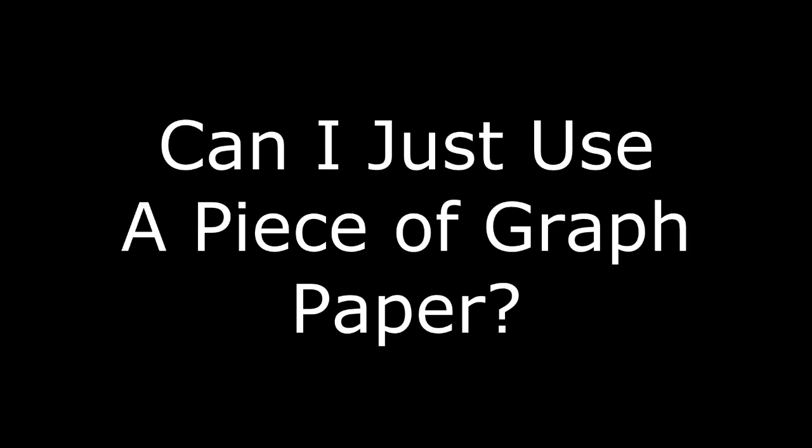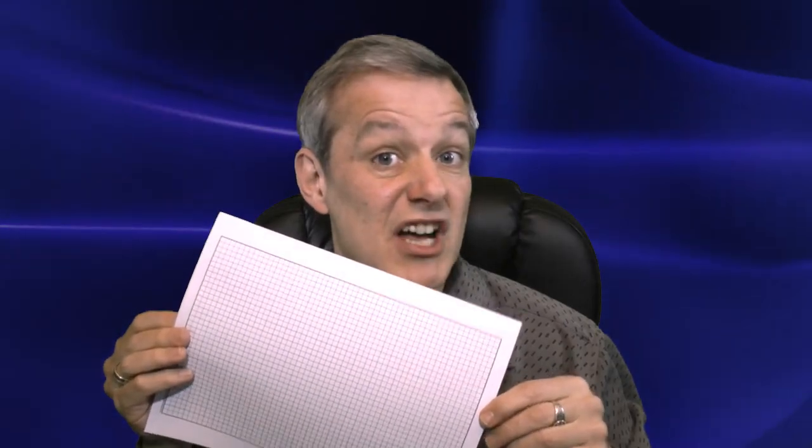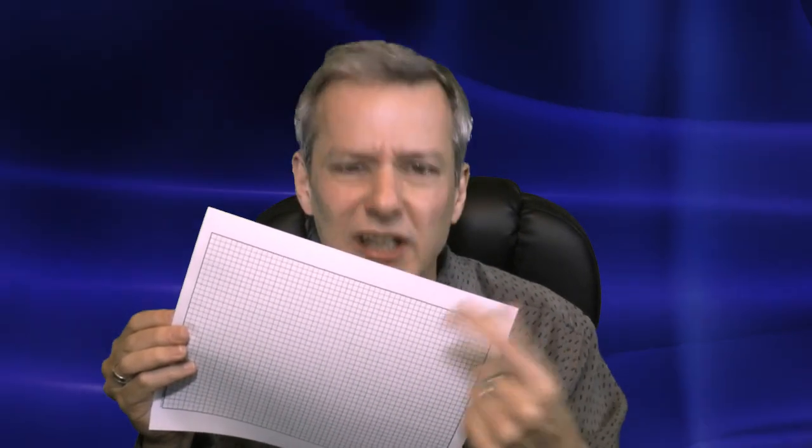Can you just use graph paper? Sure — figure out how scaled your drawing needs to be, for example one square equals six inches, then draw walls and objects using a ruler with that scale. It might not be as accurate, but it will look fairly decent. Just remember that unless you use light blue ruled graph paper, all those squares will show up in a photocopy, making the drawing somewhat messier.